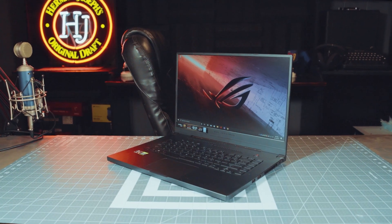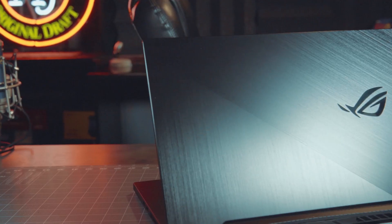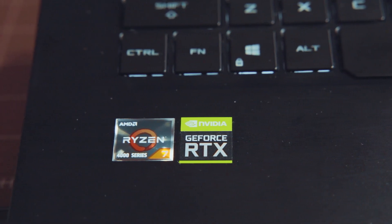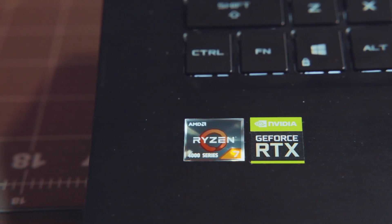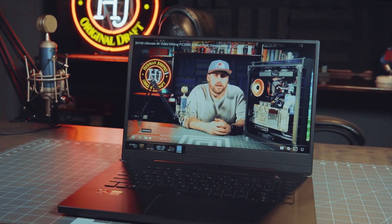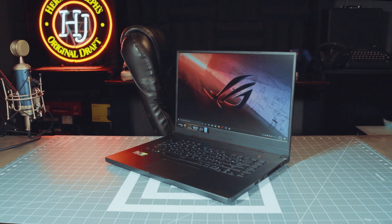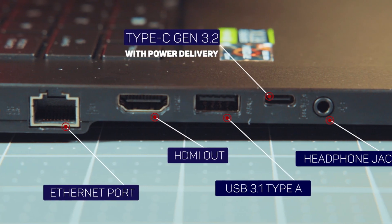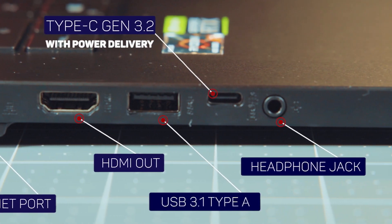Today I will be reviewing the Asus Zephyrus G15, which is part of Asus's ROG lineup — one of their newest ultralight gaming laptops. This variant includes AMD's new 4800HS built on 7nm Zen 2 architecture, Nvidia's RTX 2060 Max-Q, 16 gigs of RAM, a 1TB NVMe SSD, and a Full HD 240Hz Pantone-validated display. It also includes Type-C with power delivery, Ethernet, HDMI out, a headphone jack, and three USB Type-A ports. Unfortunately there is no webcam and no SD card reader, which is puzzling given that cheaper Asus laptops include one.